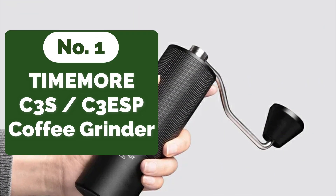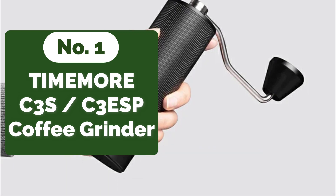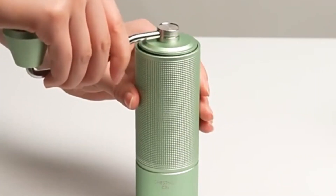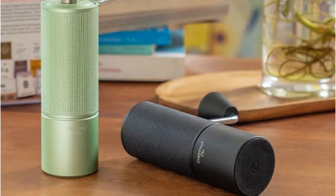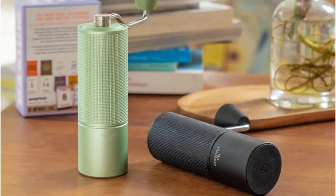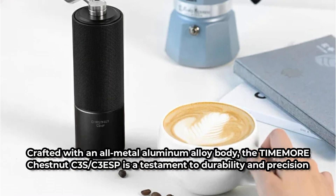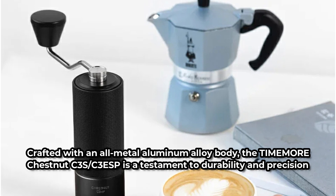The first product on our list is the TIMEMORE Chestnut C3S/C3ESP Manual Coffee Grinder. One of the standout features is its upgraded S2C steel burrs. These burrs are engineered to deliver impeccable cutting performance, ensuring that each grind is swift, consistent, and optimized to preserve the nuanced flavors of your coffee beans. Crafted with an all-metal aluminum alloy body, the TIMEMORE Chestnut C3S/C3ESP is a testament to durability and precision.